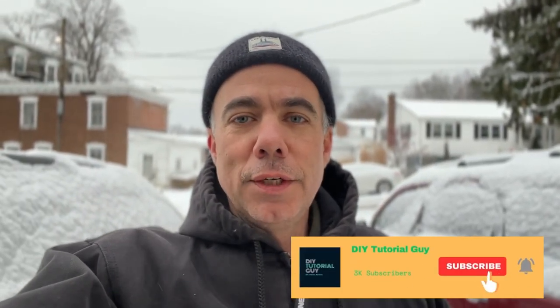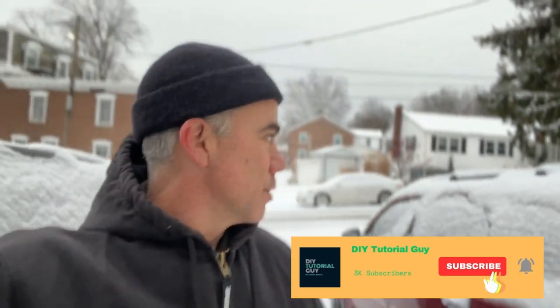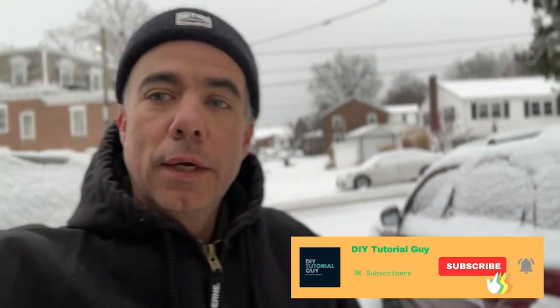What's going on everybody, welcome back, thanks for tuning in. In case you didn't notice, behind me we actually have some snow here in the Philadelphia region in Pennsylvania. It's been a few years since we've had any accumulation, so I'm going to bust out my Toro two-stage snowblower and show you how we get this thing fired up. Let's get started.